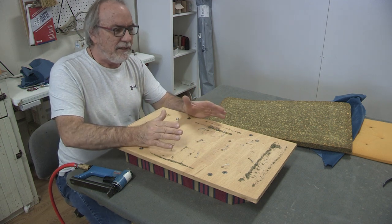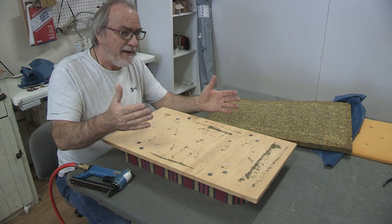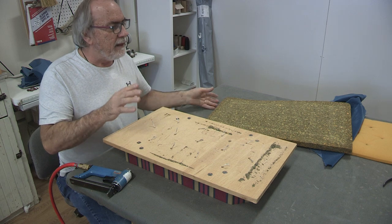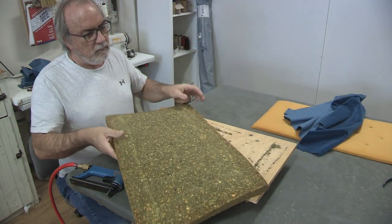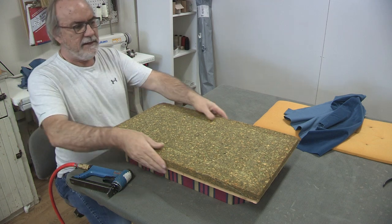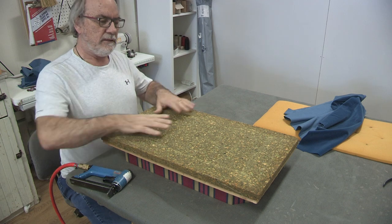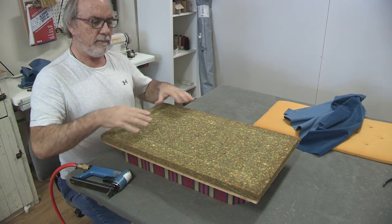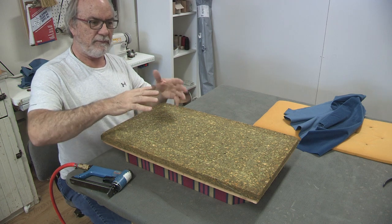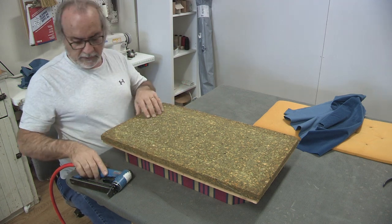A lot of upholsterers would just put a new piece of foam in this — fine. But if your client wants that, your client wants that. My client wants it the same. They've got this beautiful heavy latex underneath here, and I think that's partly what she likes. It just keeps her flat while playing the piano — she doesn't want to feel like she's floating back and forth. So that's the bottom layer, which I will reuse. I don't think I even have to staple this down because it really stays put.